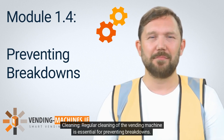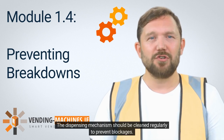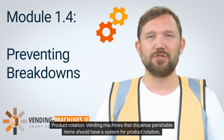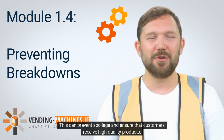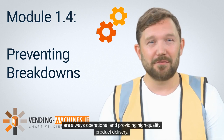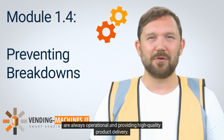Regular cleaning of the vending machine is essential for preventing breakdowns — dirt and dust can accumulate inside, leading to malfunctions, and the dispensing mechanism should be cleaned regularly to prevent blockages. Vending machines that dispense perishable items should have a system for product rotation; products close to their expiration date should be removed and replaced with fresh items. This prevents spoilage and ensures that customers receive high-quality products.